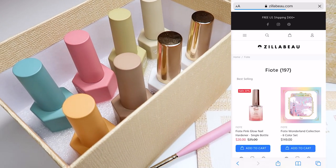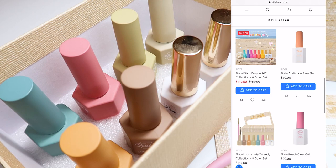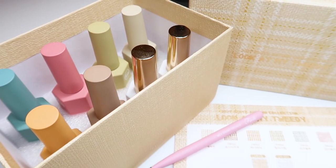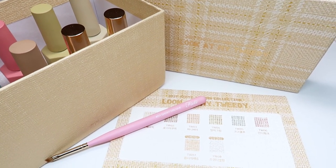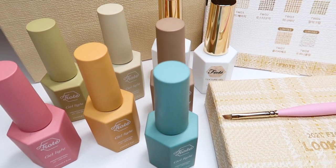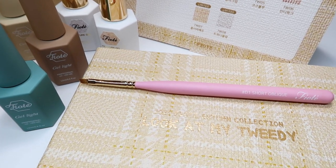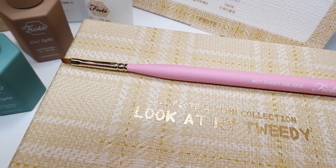So the brand I'm using today is called Fiote and it's from Korea — it's a Korean nail brand. They say that you can use their colors for a full color nail all the way to line art, so you have a lot of flexibility with what you can do with their gel colors. The collection today I'm going to be sharing with you is called the 2021 Look at My Tweety collection, and it comes with six autumn colors as well as two limited edition texture gels plus a brush. I'm super excited about these texture gels — they are so cool.